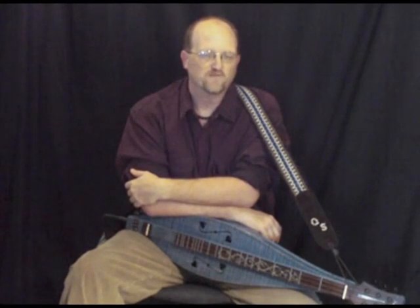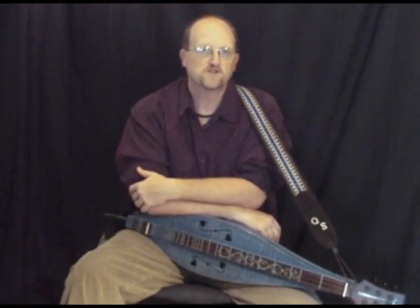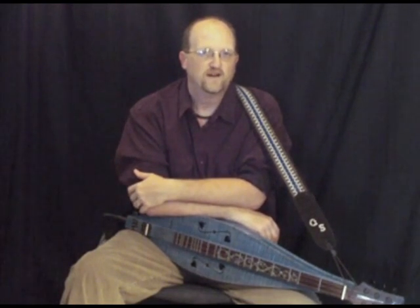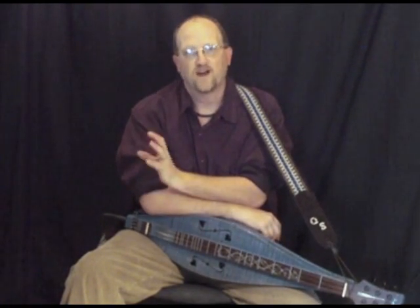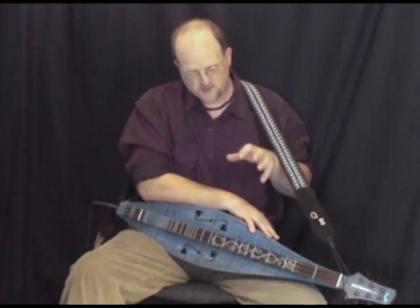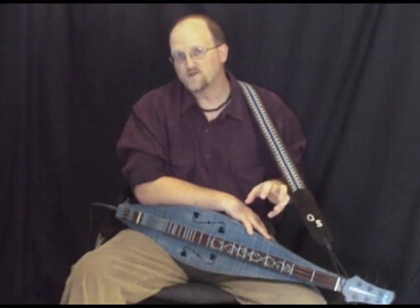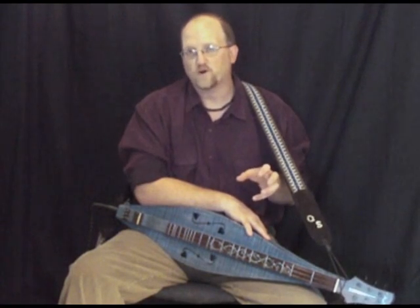This is going to be a series of videos about master techniques on the dulcimer. The mastery of an instrument truly means knowing your instrument through and through, knowing all the techniques to get every little nuance, sound, and dynamic out of it. So that's what we're going to be working on in this series.